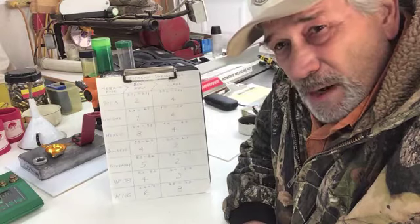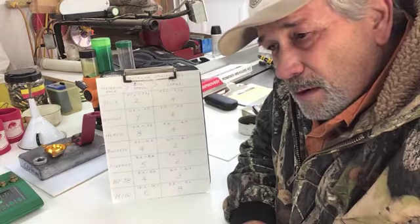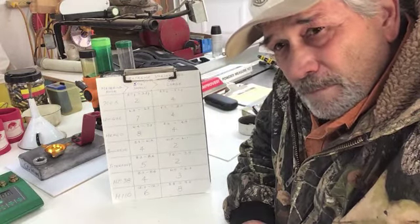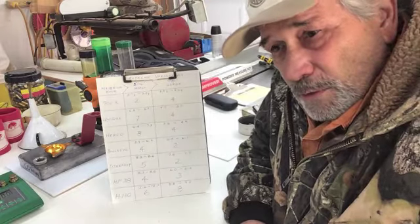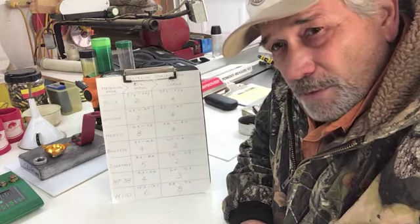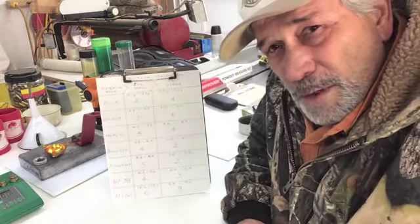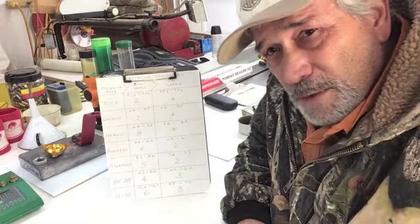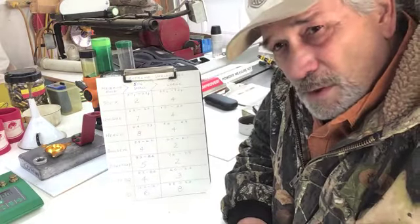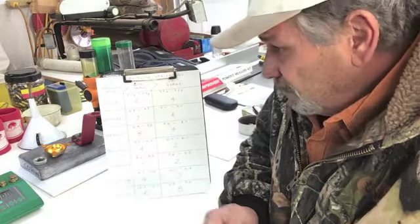That's going to wrap it up for pistol powders being metered in pistol powder measures with the small holes. Next we'll move on to extruded or stick powders, and we'll use the same throws but change out their metering devices to the larger diameter on each one. There are some other things I want to cover before I get there, but that's where we are today.